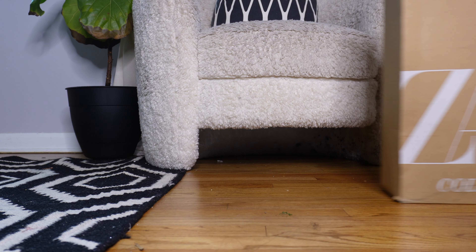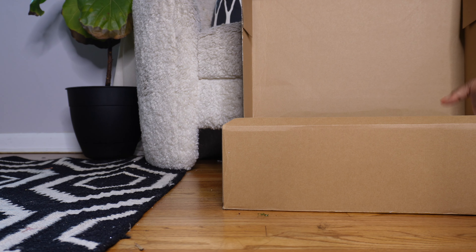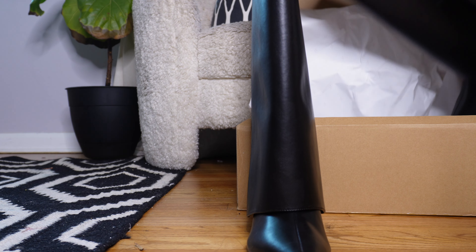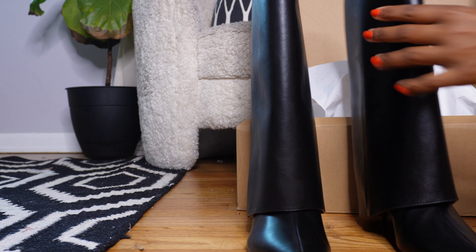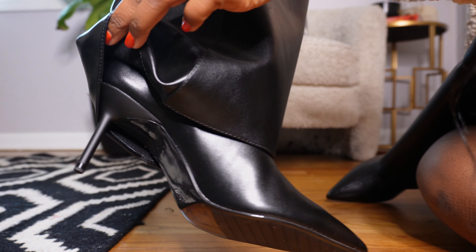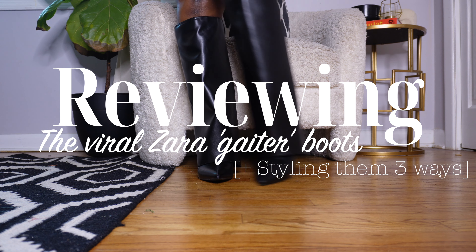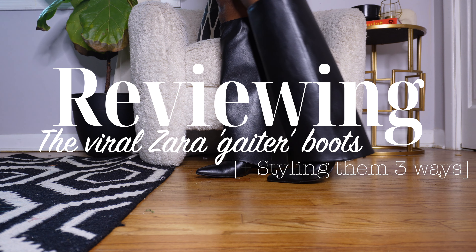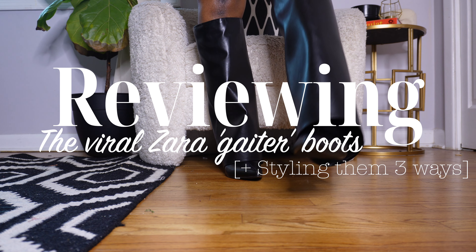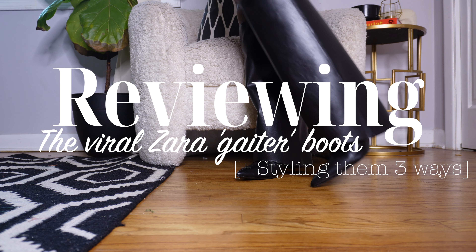Hey babes, so y'all know those Zara boots that have gone viral on all the socials? You know what I'm talking about — the ones that are the Givenchy shark boot dupes. I got me a pair, I want to open them with y'all and talk all about them. Not only are we going to go over how they are quality wise, size, fit, all that good stuff — I'm also going to show you babes a couple of ways to style these things just like any street fashion babe. So be sure that you stay tuned, it's coming right up.